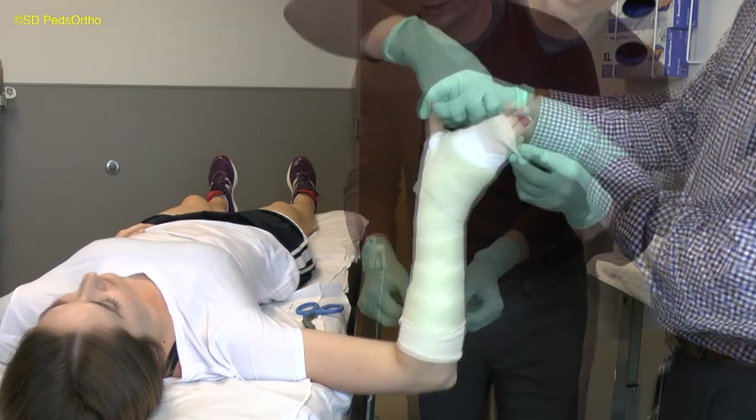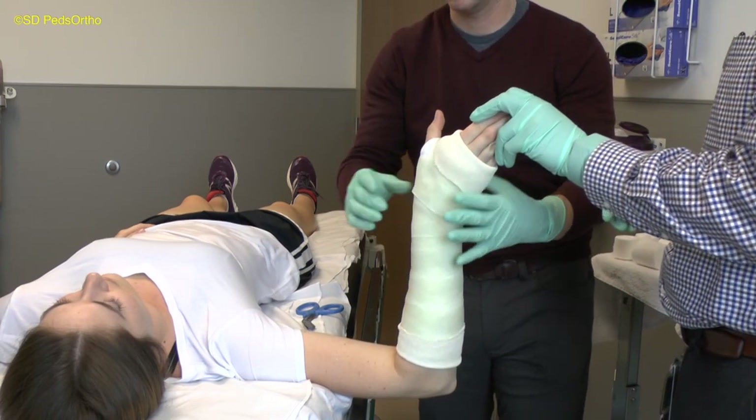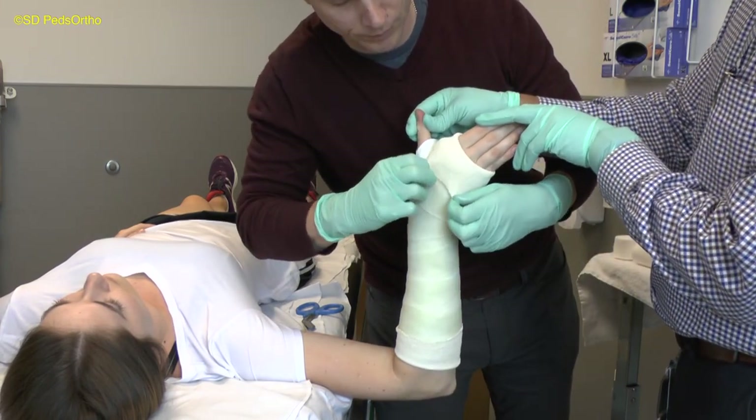Once the first layer of fiberglass has been applied, the edges of the stockinette can be folded back over the cast, concealing the edges of the fiberglass and preventing the child from picking out the padding.